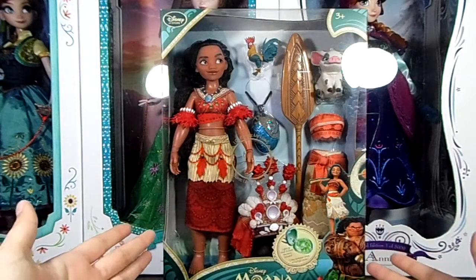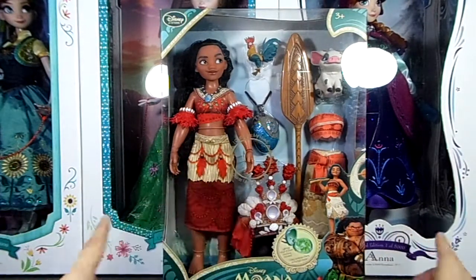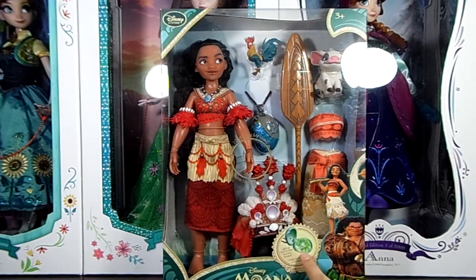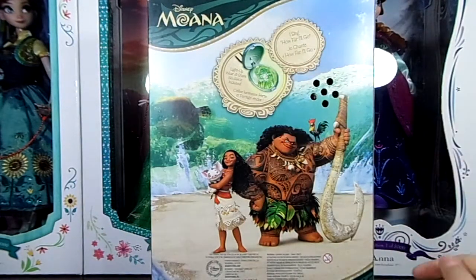So to start with, we will take a closer look at her packaging, which is quite simple — it's pretty much just a window display with a hole to try the doll. We can see some characters from the movie and it tells you that the necklace lights up. On the sides and back of the box we have the same information about the necklace and another image of the characters.